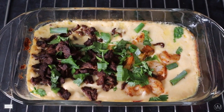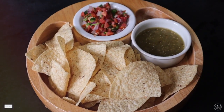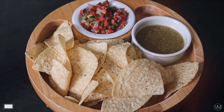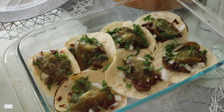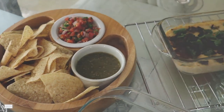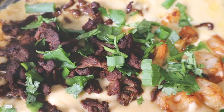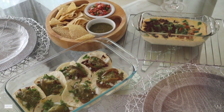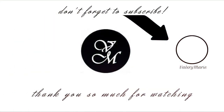Now that our queso is out of the oven, I'm going to garnish the top with some cilantro and green onion. I decided to leave the pico de gallo on the side of our chip platter just to give us more of that restaurant feel. And that was it for the video! Don't forget to give it a thumbs up, hit subscribe, and join my YouTube family. Hope you guys have a great Cinco de Mayo — leave me a comment letting me know if you tried one of these recipes. See you in the next one!